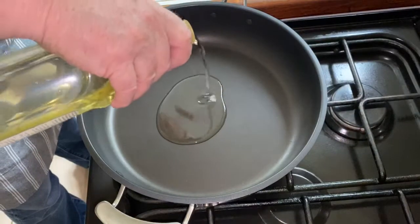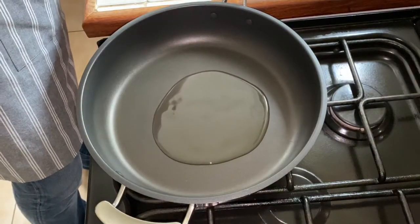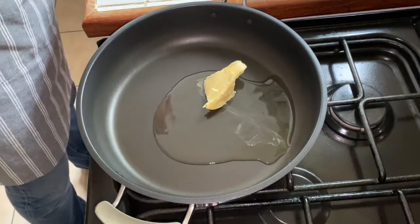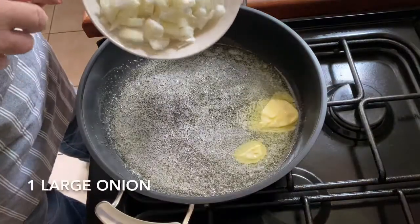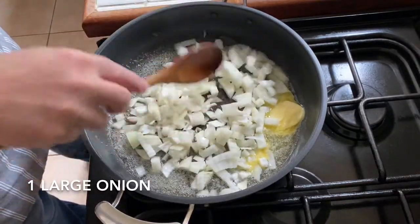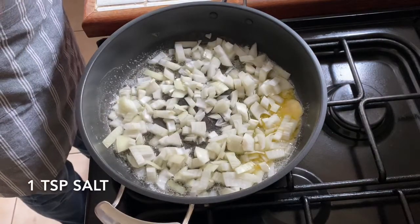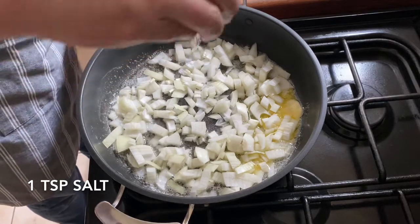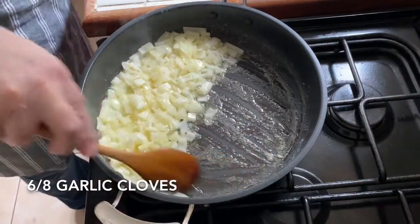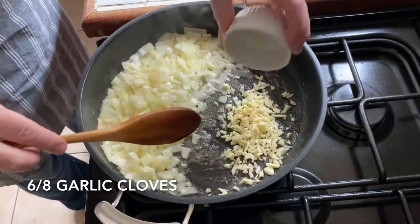Start with the oil, a big knob of butter, onion, one teaspoon of salt, and garlic.